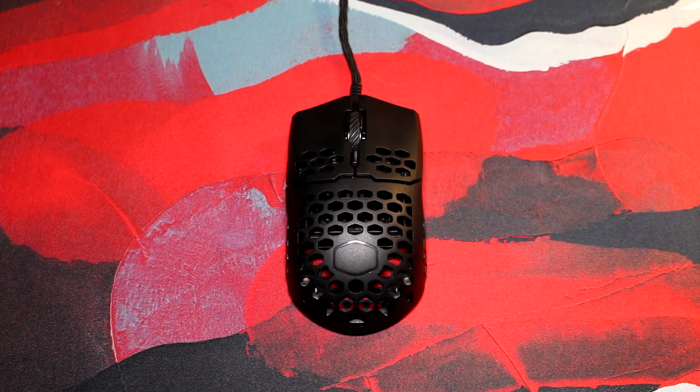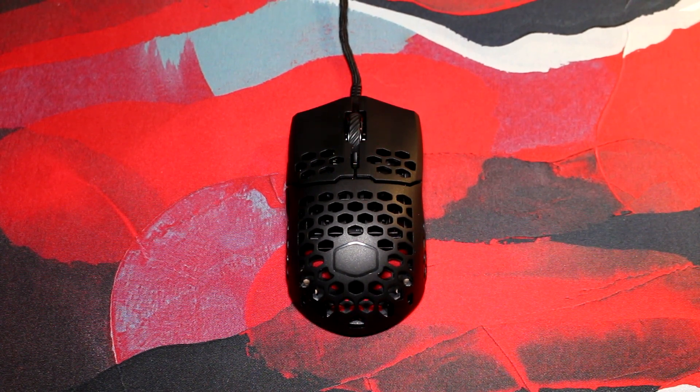Hello my gamers. I'm back once again with a review of the Cooler Master MM710. Let us dig in.